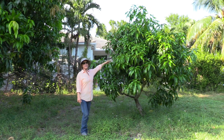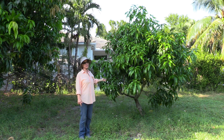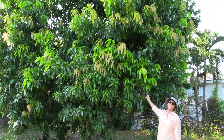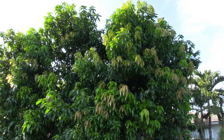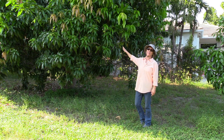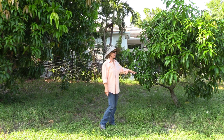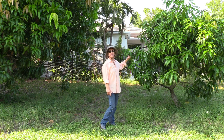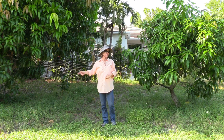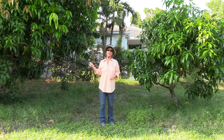Right here is a Valencia Pride that has been in the ground for more than 10 years. Valencia Pride is a really big tree, and this is more of the typical size. This other Valencia Pride has been in the ground for about 20 years, but we've been cutting it back every year — very large branches — so it would be a whole lot bigger if we hadn't been trimming. I suspect this tree is on a dwarfing rootstock; it doesn't ever seem to grow a lot, and it's in an extremely similar situation to the one right next door.